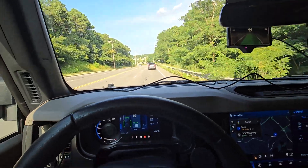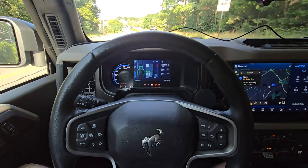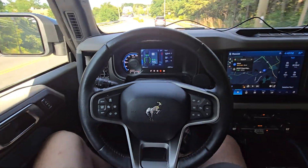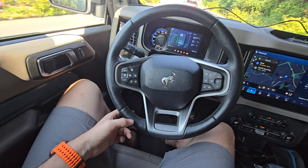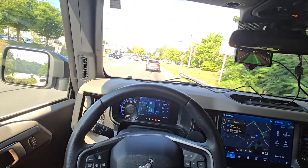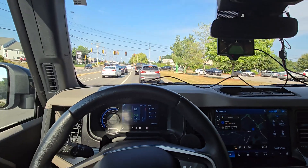It's a pretty sharp turn. What I'm going to do is drive to the highway and show you how that goes. It's probably going to yell at me on this turn — but it's not yelling at me. It is falling out of the lane though — again, pretty sharp turn.